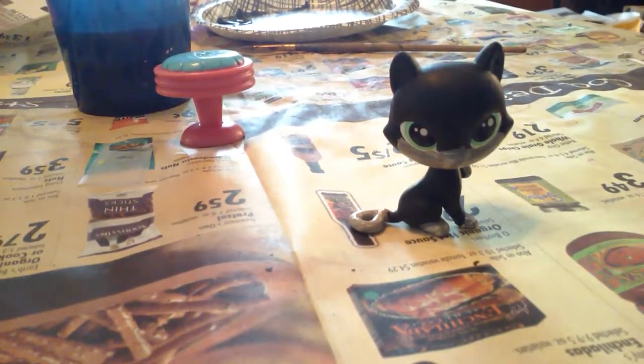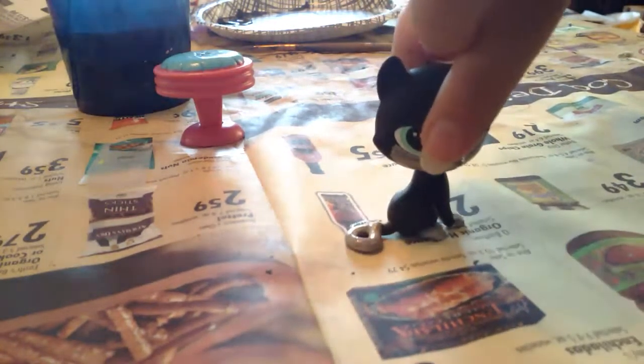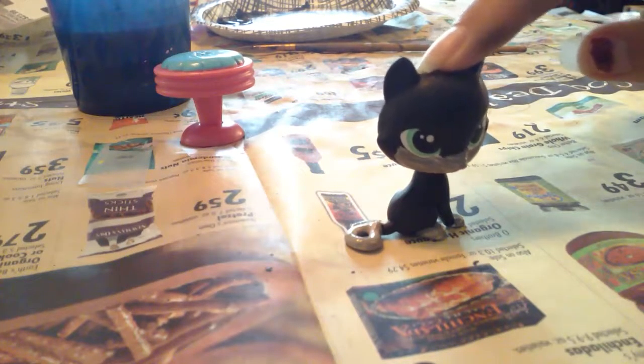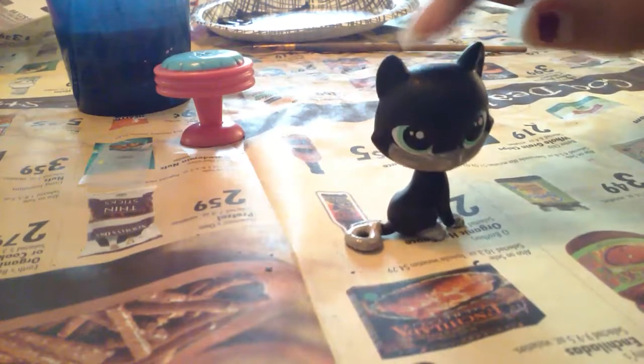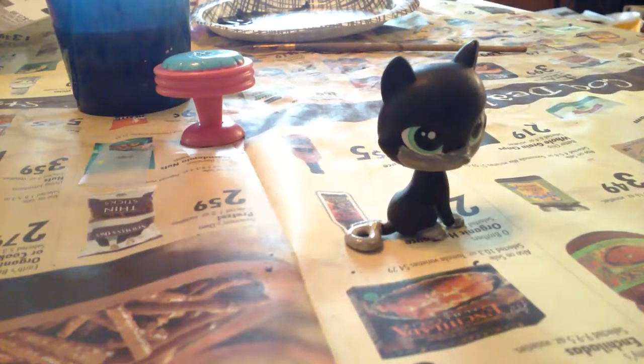I painted her white parts gray, and all of her white parts are now gray. Maybe I should stop talking during these because these are seriously awkward. I am just going to leave this kitty to dry, and then when I have her second coat on, I will reveal the final product — Mod Podge, whatever.